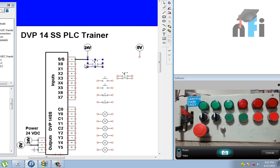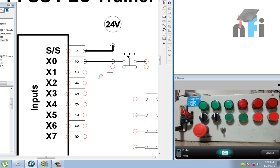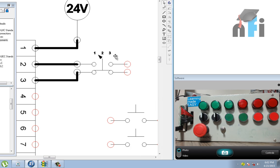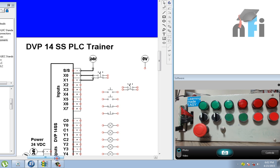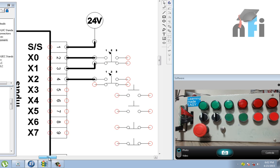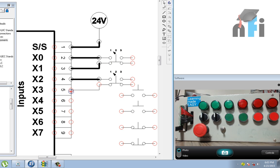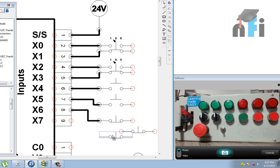X0 is connected via a selector switch — one end goes to X0 and another end goes to X1. A second selector switch connects X2 and X3. Then we have a NO push button connected to X4, another NO push button connected to X5, and two NC switches connected to X6 and X7.